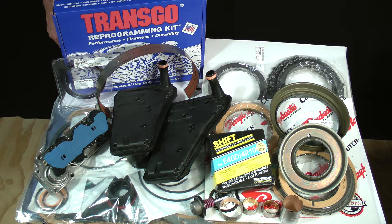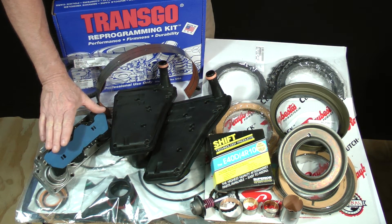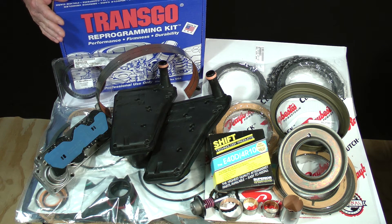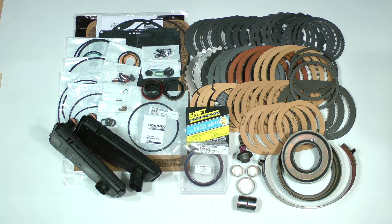At a minimum, you will need two products in order to follow along with the remaining lessons. You'll need to purchase a deluxe super kit and a solenoid pack. A third item, the TransGo reprogramming kit, is optional. Let's take a closer look at the two things you must have. First, you'll need the deluxe super kit.